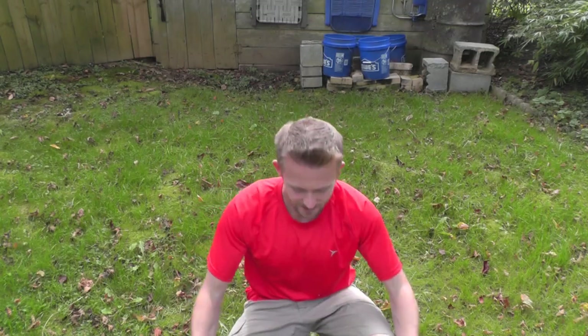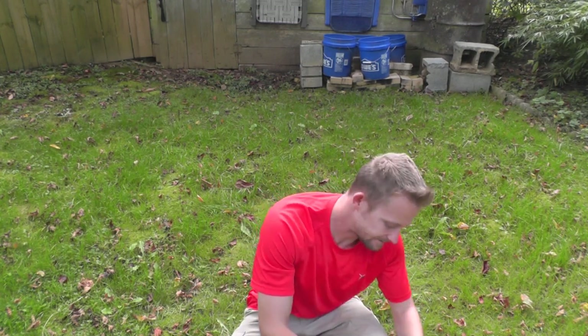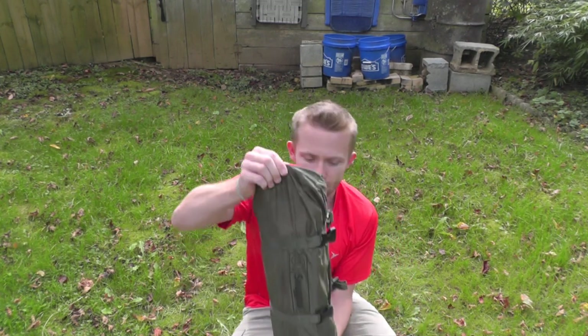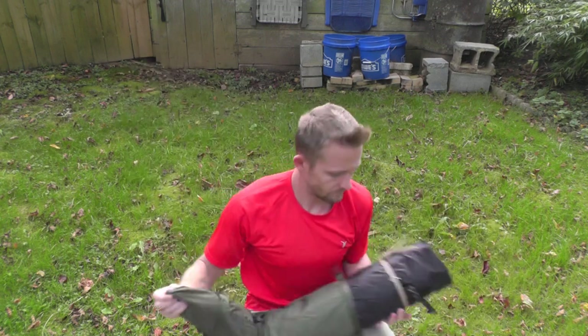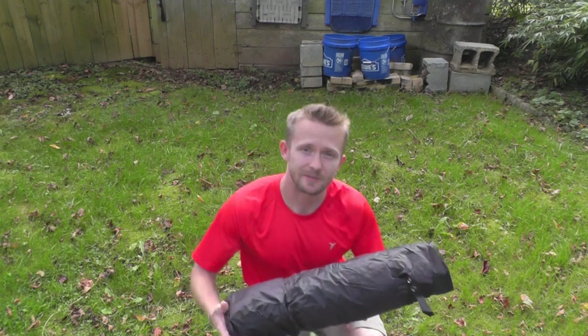The Ionosphere Tent is very simple to set up, and of course you start by taking it out of the stuff sack. Then you find the perfect spot, and for me that's right behind me.